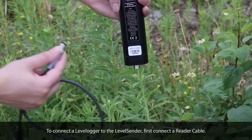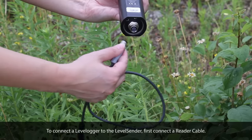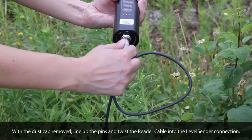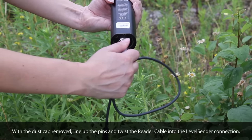To connect the LevelLogger to the LevelCenter, first connect a reader cable. With the dust cap removed from the LevelCenter connection, line up the pins and twist the reader cable into the LevelCenter connection.